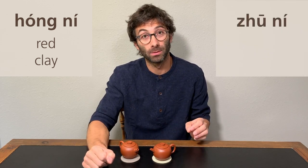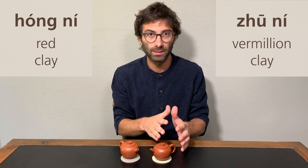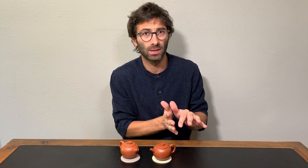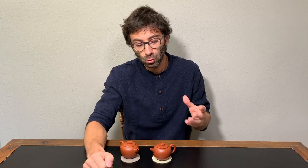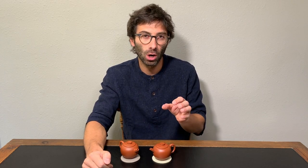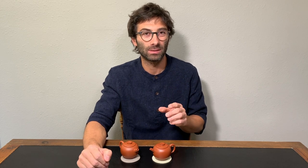Juni means vermilion mud or vermilion clay. It is actually also red clay, so you could consider it as a subcategory of Honi, but due to its characteristics it is usually accounted apart from it. Usually you will hear that Juni has a more orange-red color than Honi, and also that the texture is more shiny. Both these criteria are, in my opinion, a little bit too generalizing — it's not really always the case, and I will tell you soon why.